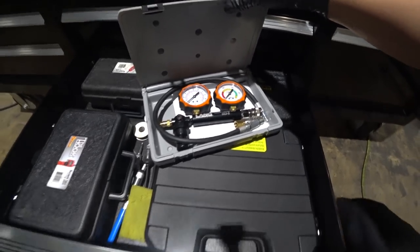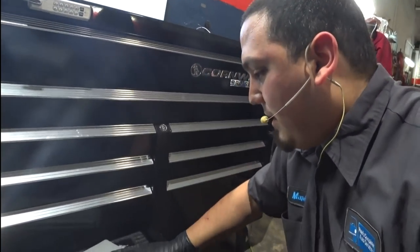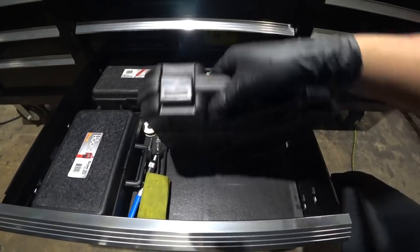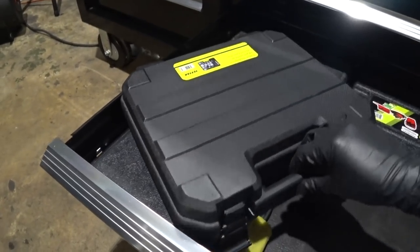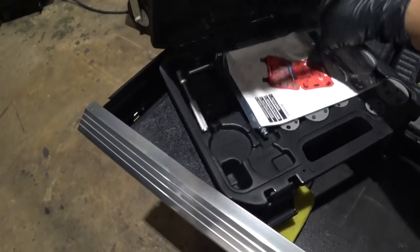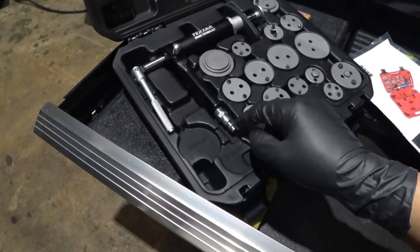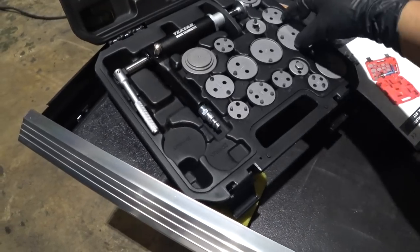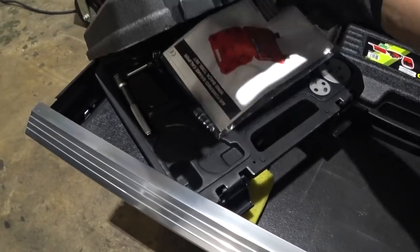I don't use the leak-down tester as much anymore since I do pulse sensors and all that, but if I ever want to use it, it's there. We also have the TechStar TEX1009 — great little kit, just got it, pretty happy with it. It's much like the Sir Tools kit; just swap out the air fitting and you're good to go. Pretty well machined, nice quality, and a whole lot less than the Sir Tools version.